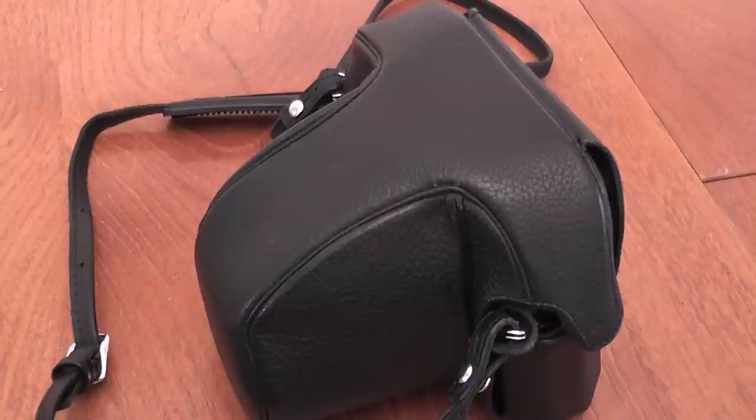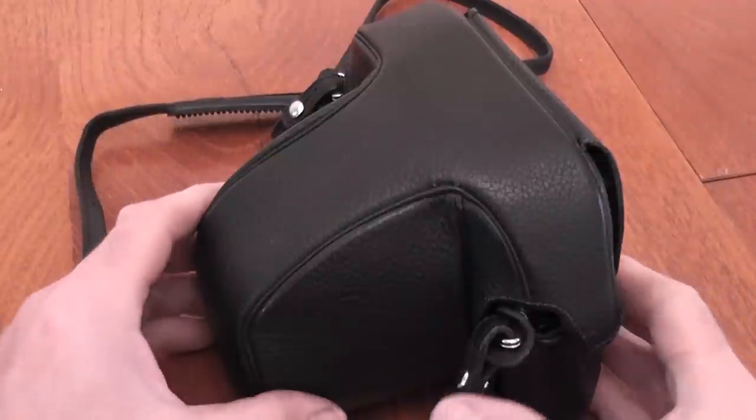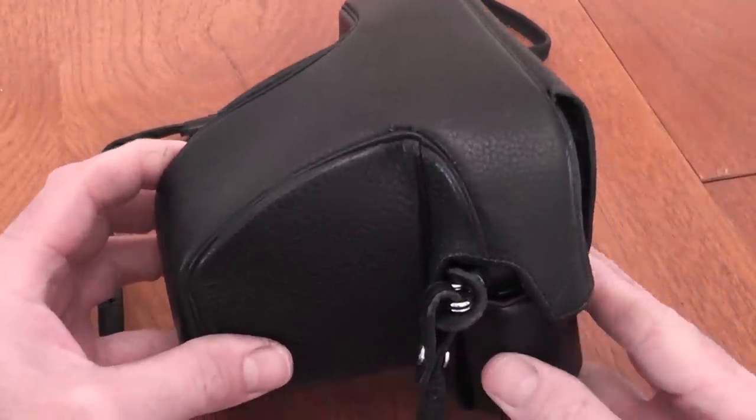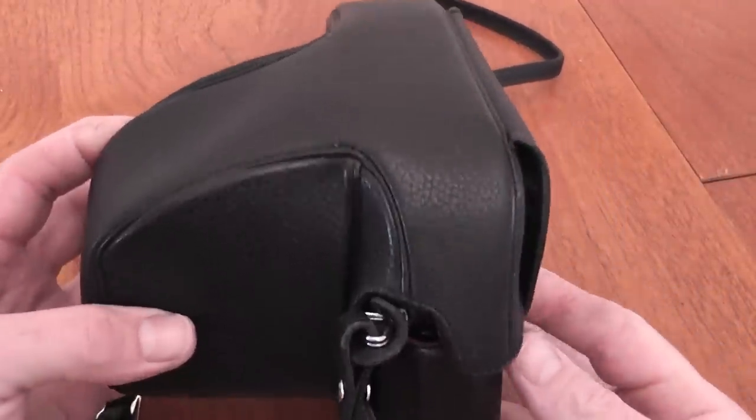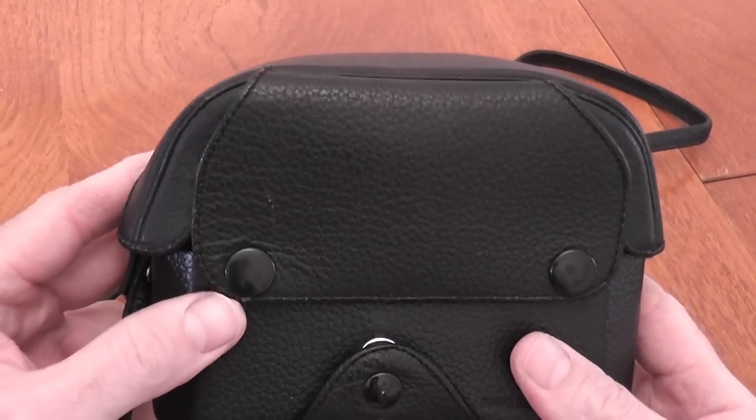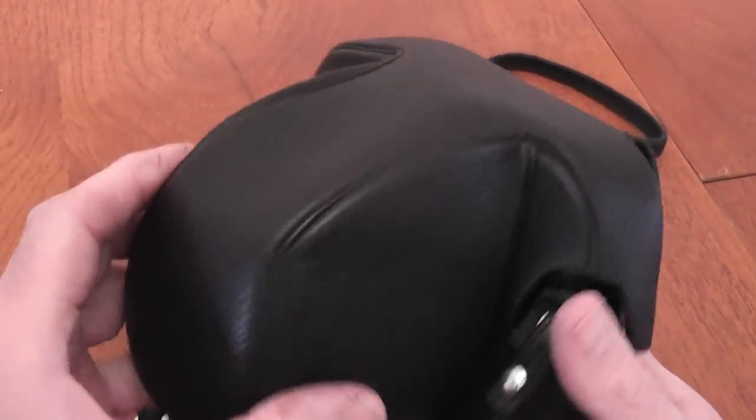Hi everybody, this is my second part of the Nikon F2 overview. In this one I'm going to cover some accessories and tell you more about the different finders fitted to this camera.